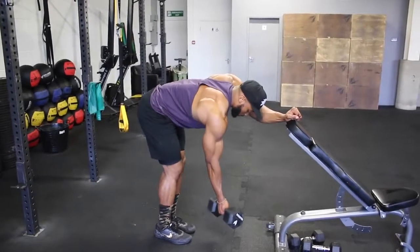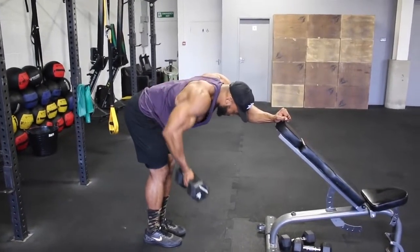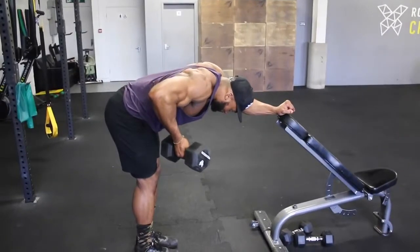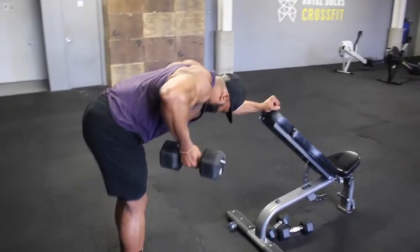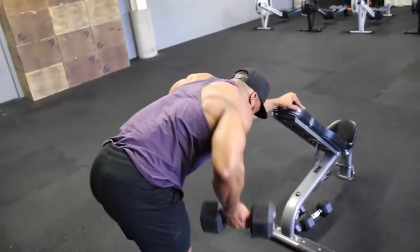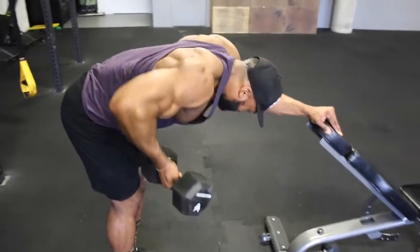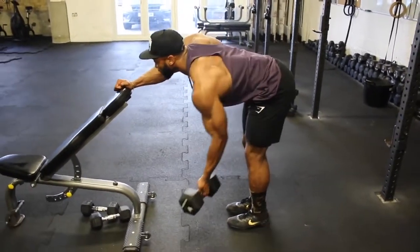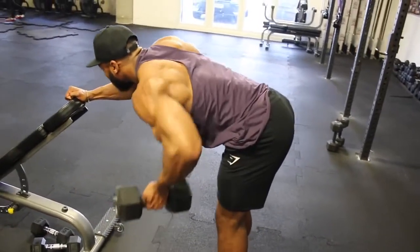Next, we are onto a reverse grip rear delt row. I know you think this is a back move, however it's slightly different here. Starting with an underhand grip with the dumbbell away from your body, we are going to row up. Elbows slightly out, and once at the top of the movement, squeeze your rear delts like your life depended on it. If done right, you wouldn't feel your lats at all, but more emphasis on your rear delts. Aim for about a 2 second eccentric and a 1 to 2 second hold and squeeze at the top. This is one of those movements you just have to try and see if it works for you — if not, stick to a normal bent over lateral raise.